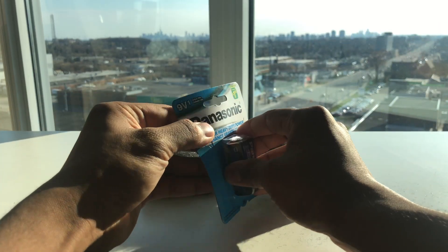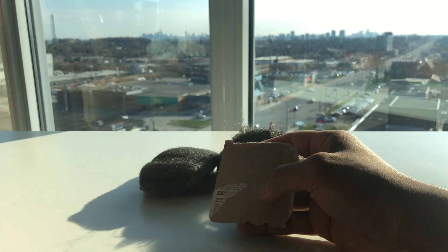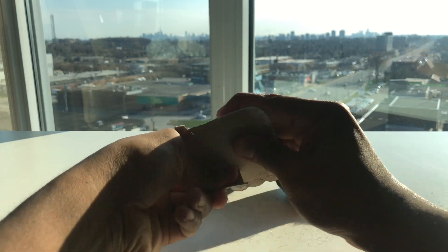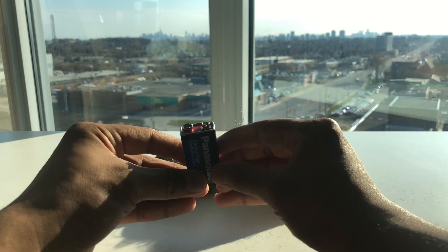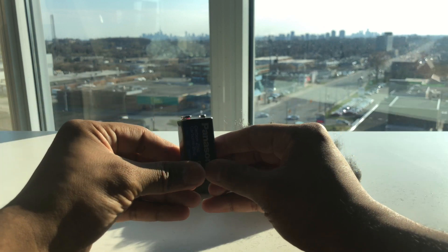In terms of why we'll be using the 9-volt battery, it's mostly because the positive and the negative terminals are on the same side of the battery. This shouldn't be too hard to find — wherever you find batteries, you should be able to find 9-volt batteries as well.